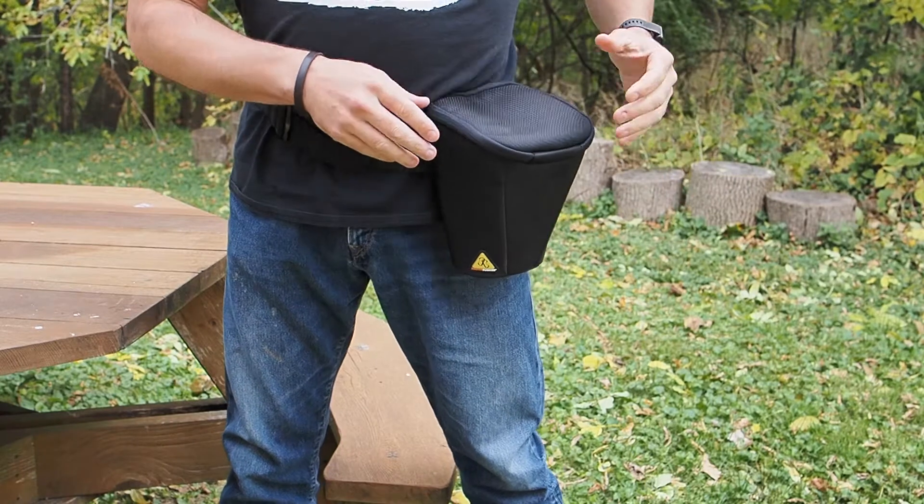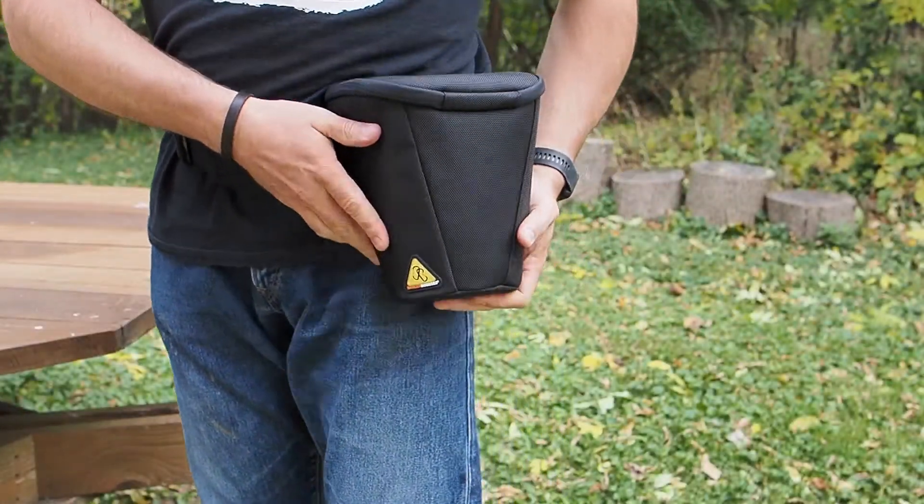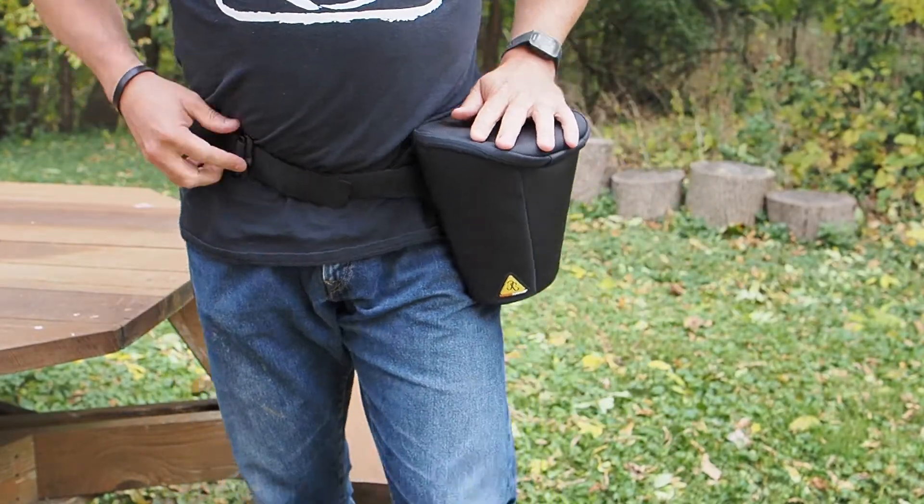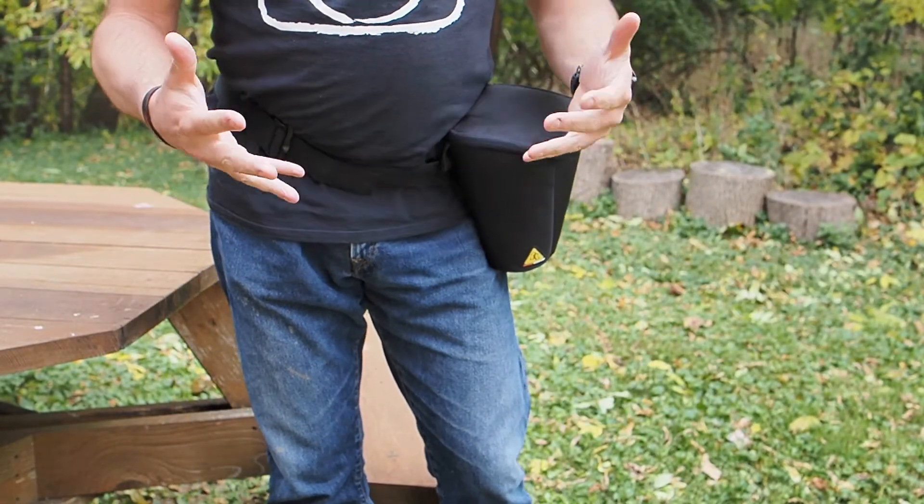The first thing I'd like to talk about is the new photo holster that we've got from Danger Buddies. Danger Buddies is a locally based company here over in Menomonee Falls, and they make this really great photo holster. This photo holster is the Camera Buddy, made by Danger Buddies, and is aimed specifically at people who are into adventuring.